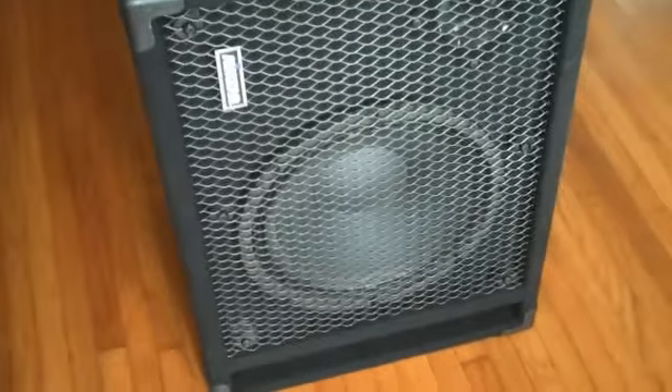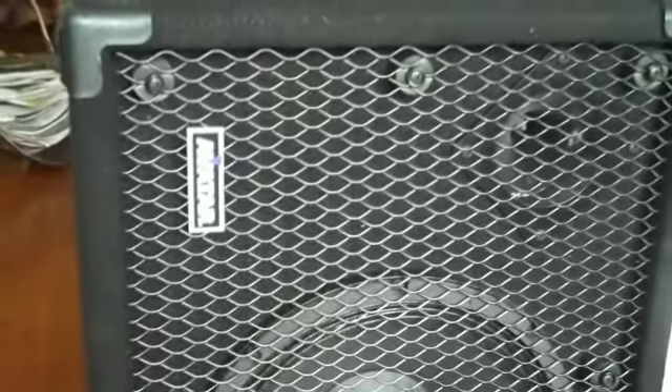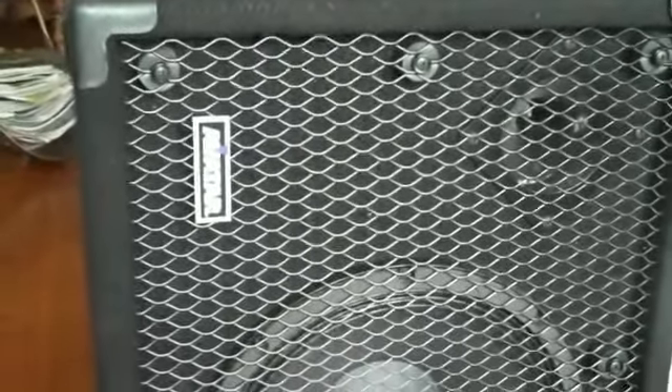This is the Avatar B112. It's a 12-inch speaker, and it has a horn. It's also ported. It is an 8-ohm cabinet and it'll take about 250 watts.